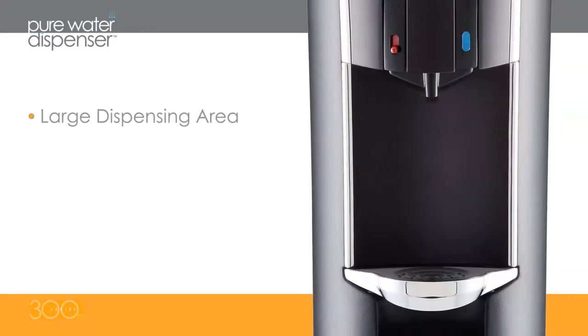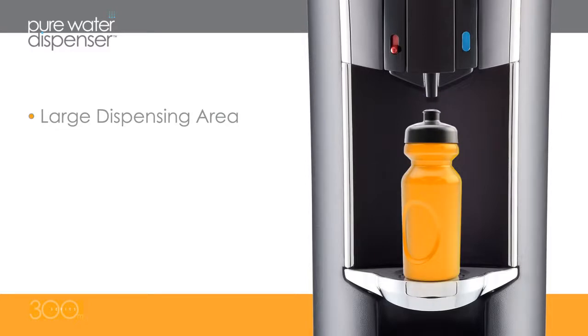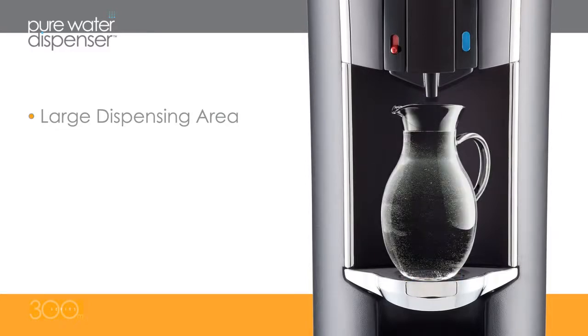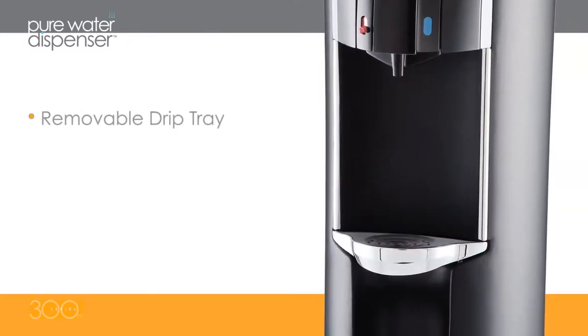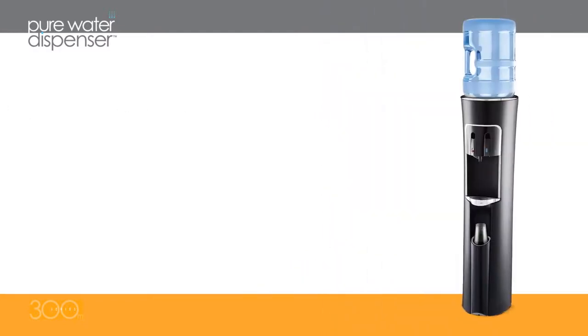With a large, lighted dispensing area, you can easily fill tall glasses, sports bottles, or even pitchers. A cup holder on the front of the dispenser makes for a convenient water break any time of day and on-the-go. And cleanup is quick and simple with a removable drip tray.